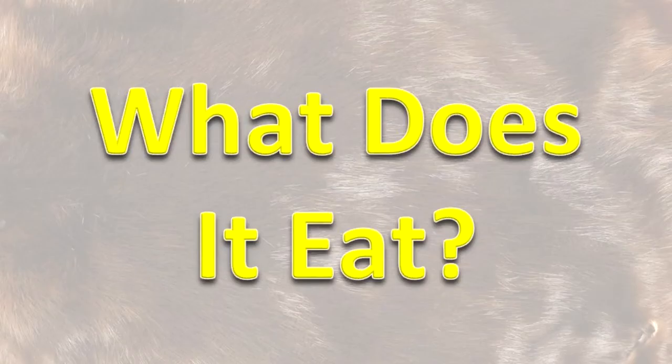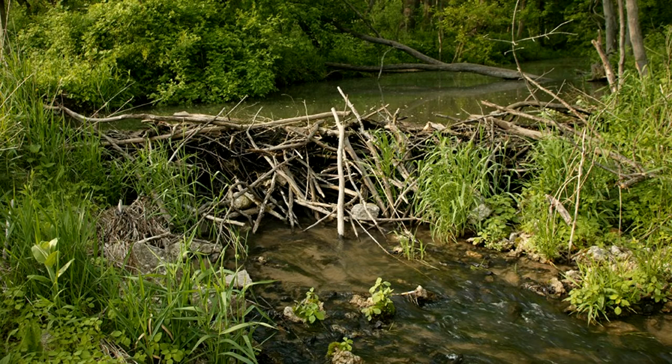What does it eat? Bark, twigs and leaves of trees and shrubs, as well as aquatic plants like duckweeds, some grasses, and water lilies are eaten by American beavers.